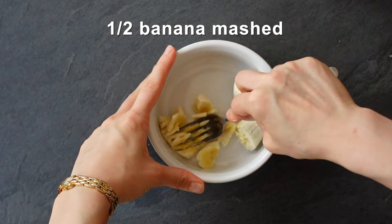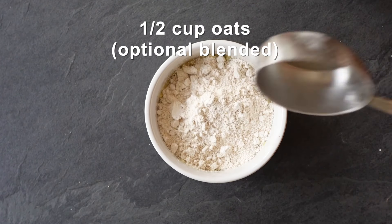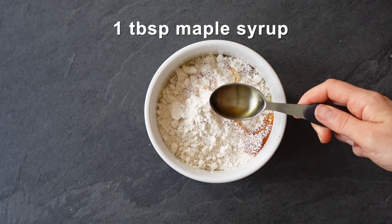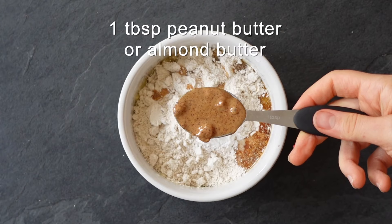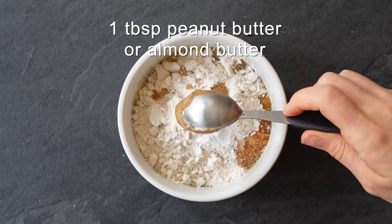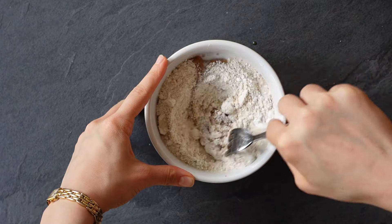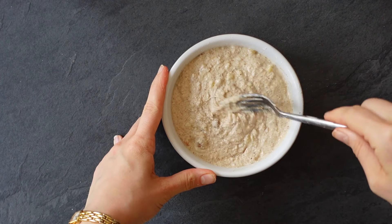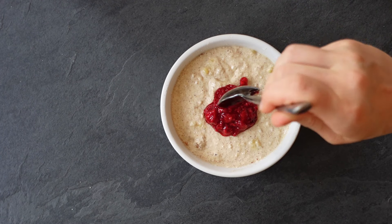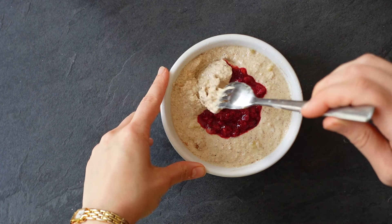Add your oats — once again I'm using blended oats — some maple syrup, vanilla, baking powder. You can use peanut butter or almond butter; I'm using almond butter. Add some oat milk, and don't forget your pinch of salt — I almost forgot mine!